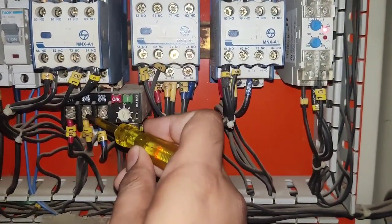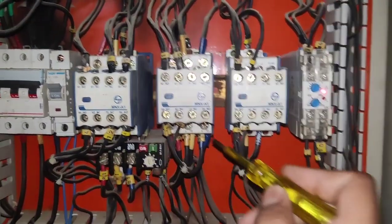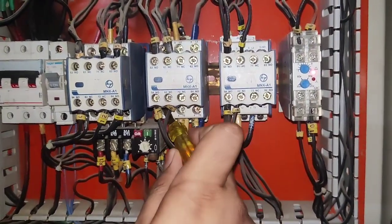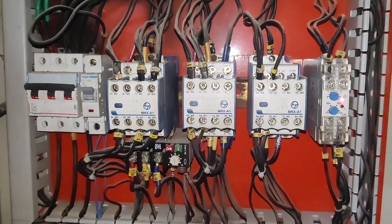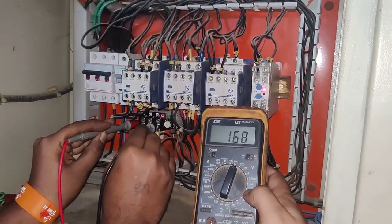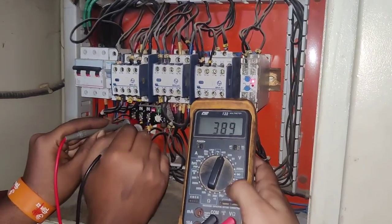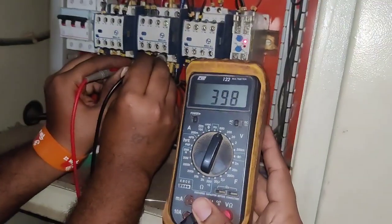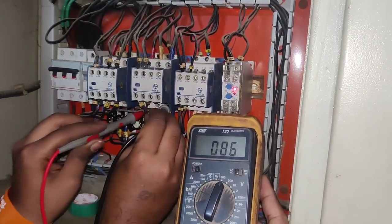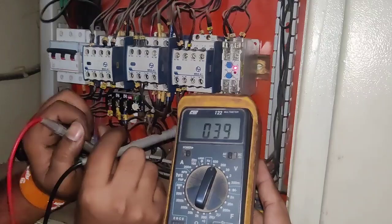After that, you need to check RYB phase in the main contactor. If you have a tester, you can check RYB with the tester, and also in delta contactor — in all RYB phases, the tester should glow. If you have a multimeter, check the voltage; voltage should be approximately 400V in all three phases. If voltage comes properly, that means your contactor is okay — no faults in contactor. Check in delta contactor: RYB phase should be 400V, YB also 400V. So main contactor and delta contactor are okay.